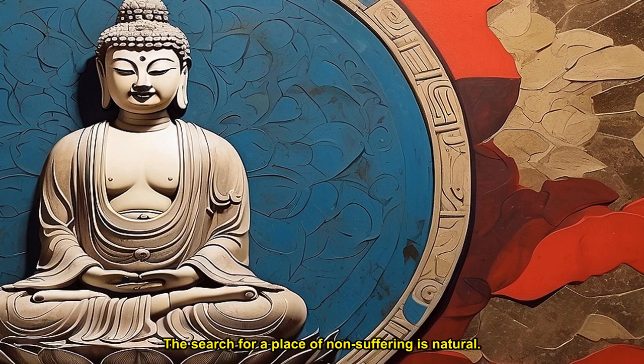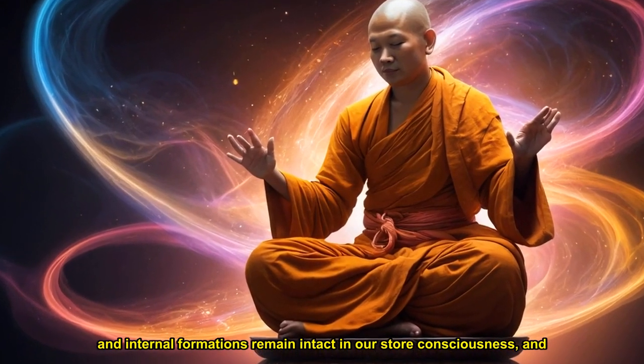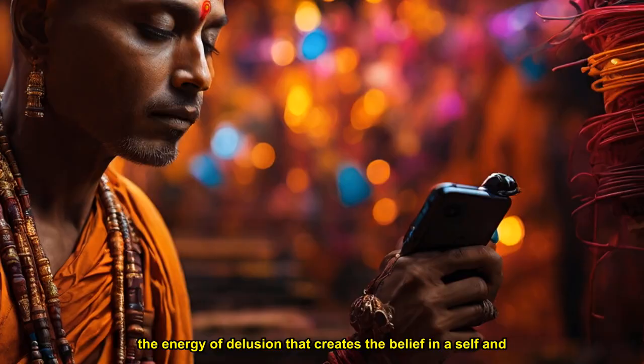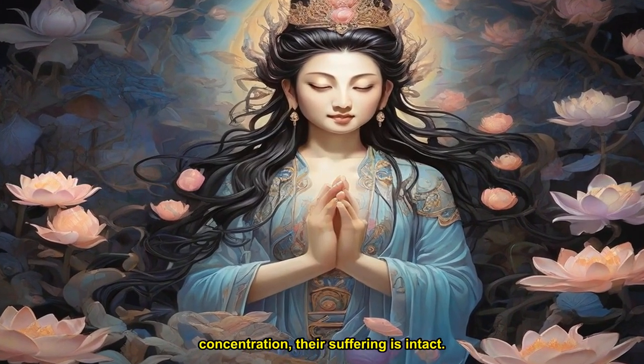In the world of non-perception, the seventh (manas) and the eighth (alaya) consciousnesses continue to function as usual, and our ignorance and internal formations remain intact in our store consciousness, and they manifest in the seventh consciousness. The seventh consciousness is the energy of delusion that creates the belief in a self and distinguishes self from other. Since the non-perception concentration does not transform our habit energies, when people emerge from that concentration, their suffering is intact.